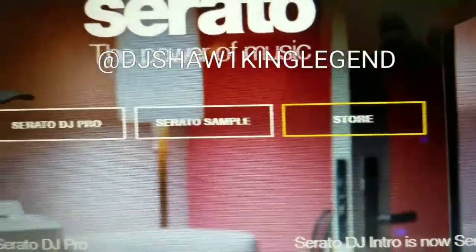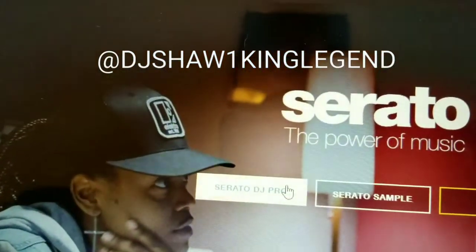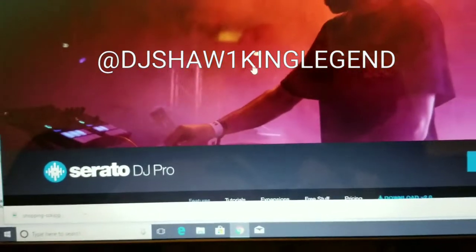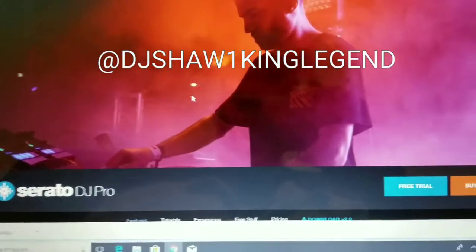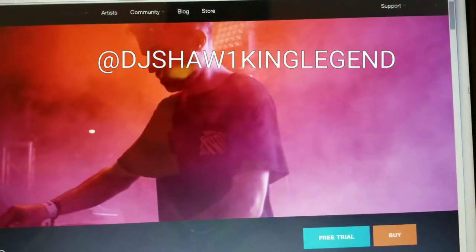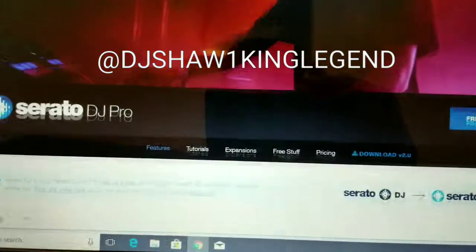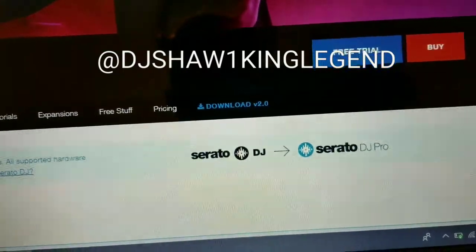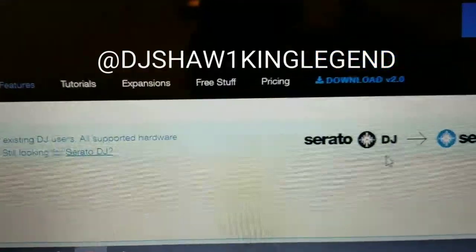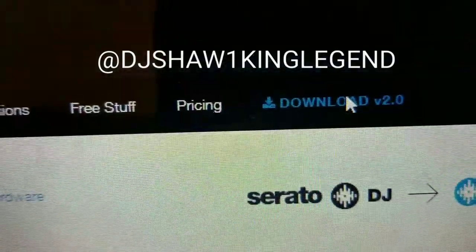When you log in you will come to this screen that gives you options. Go to Serato DJ Pro and you will come to a screen with the options of free trial or buy. Scroll down on the side and you will see the option to download, which is right here. Click on that option for 2.0 and you will come to this screen.